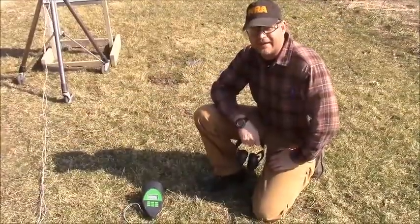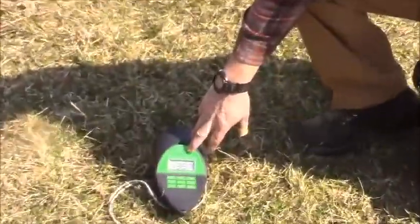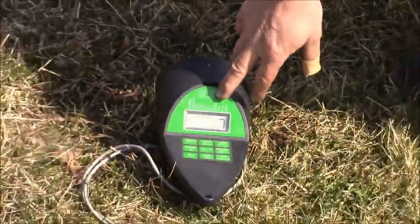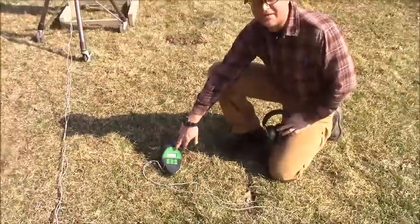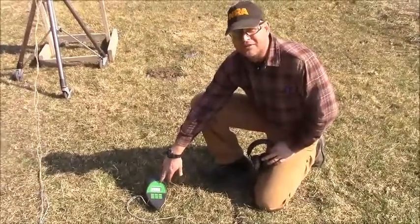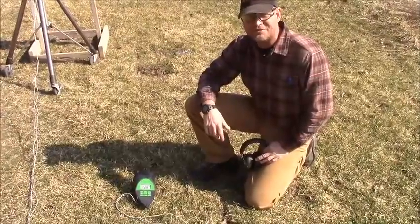Here we are, we're downrange at our chronograph. We're at 1,387 feet per second. We've got to run that through a computer program and it will calculate the difference in how much the bullet slowed down over the 50 yards.